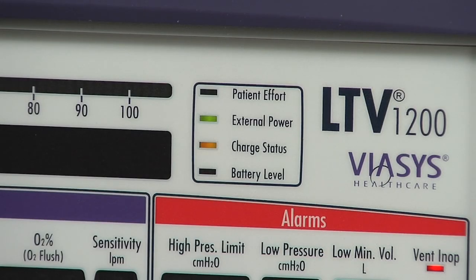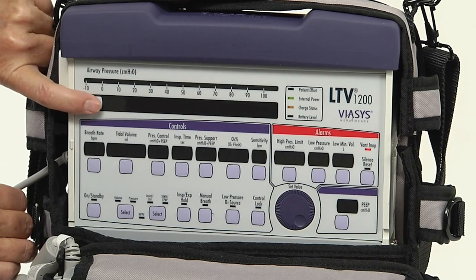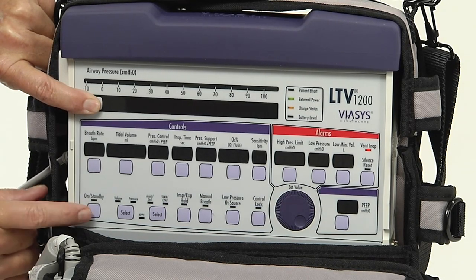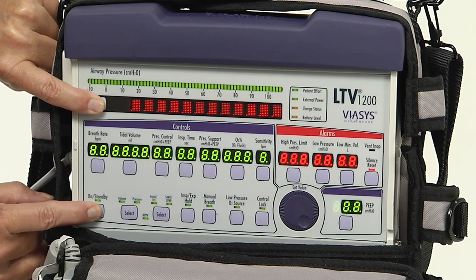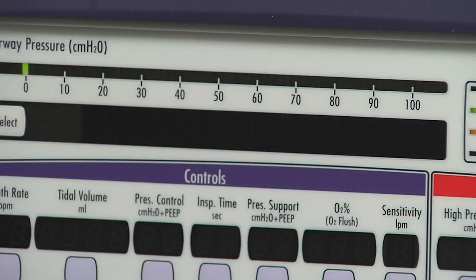Verify that the external power and charge status LEDs on the front panel are illuminated. To begin vent operation checkout, push and hold the select button, then continue to hold the select button and press the on/standby button. 'Remove patient' should be displayed.